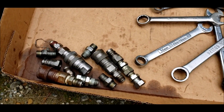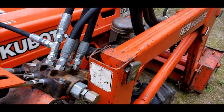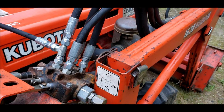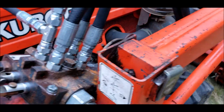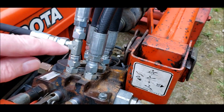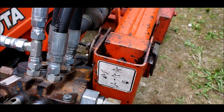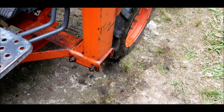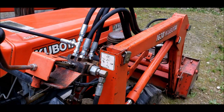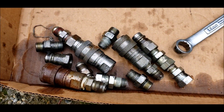Today I'm fixing some leaks on the Kubota, working on the control valve for the loader. It's a 1630 and there used to be a bunch of quick disconnects on here. This is not a quick attach loader, so I don't see any reason for them — I've never used them. So there are all the parts I took off.